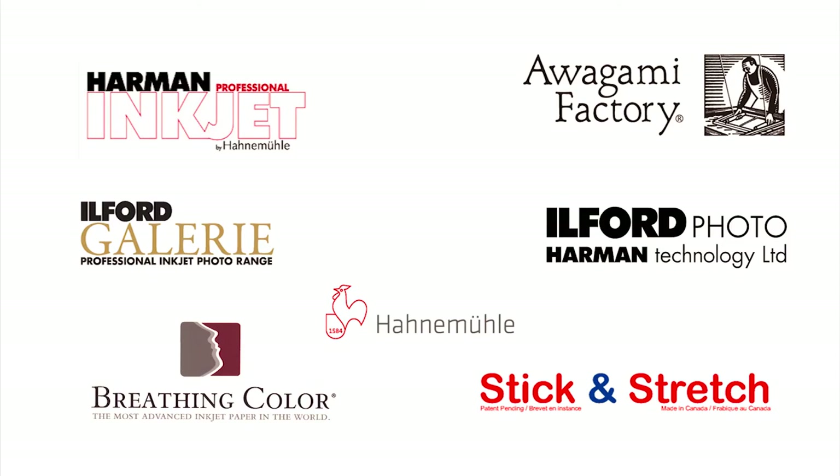Hi and welcome back to Photo News TV. I'm your host, Will Prentice. Today I've got a special guest for you, Phil Nielsen. Phil is the brand manager for consumable products, which is papers, inks, and canvases at Amplis Photo. Let's talk about canvas, Phil. What can you tell me?